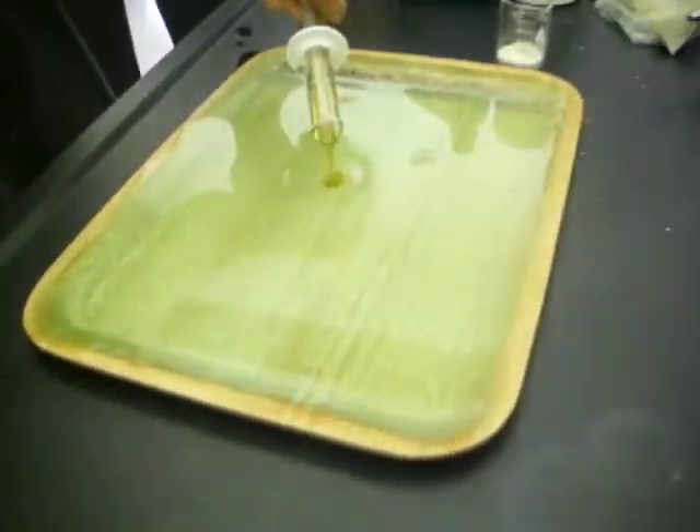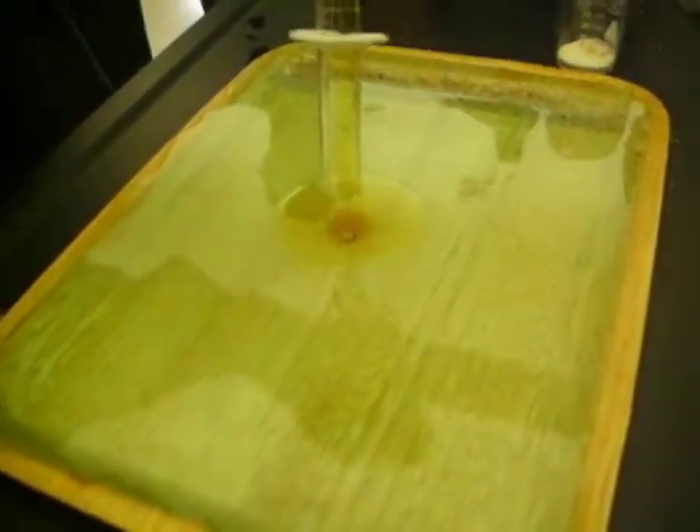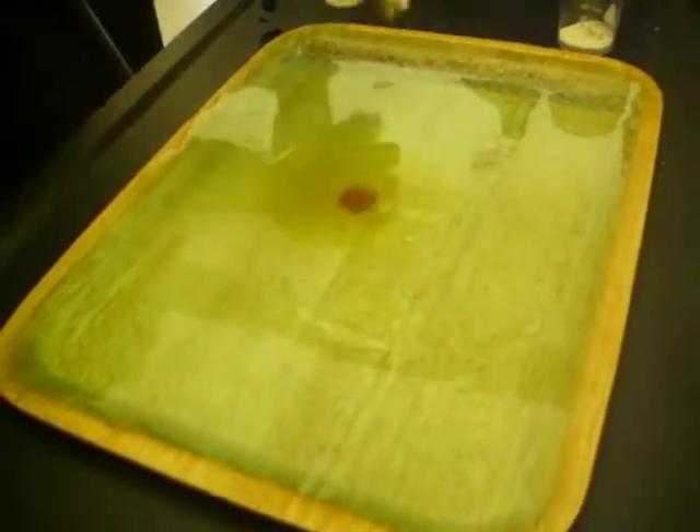So we got some crude oil there, and Ryan's just going to spread it in the middle. We're going to stir it up so it simulates the oil spill.